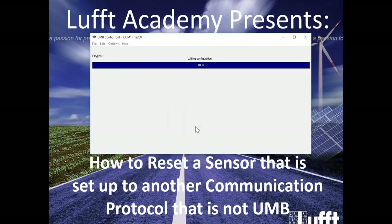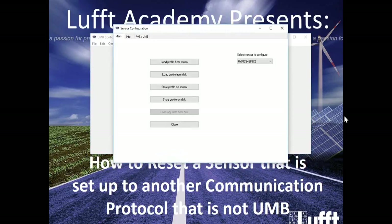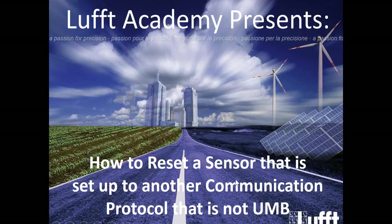This concludes how to reset a sensor that is set up to another communication protocol that is not UMB. If you have any questions, please feel free to reach out to us at LUFT.com in the contact us section. Thank you for your time.